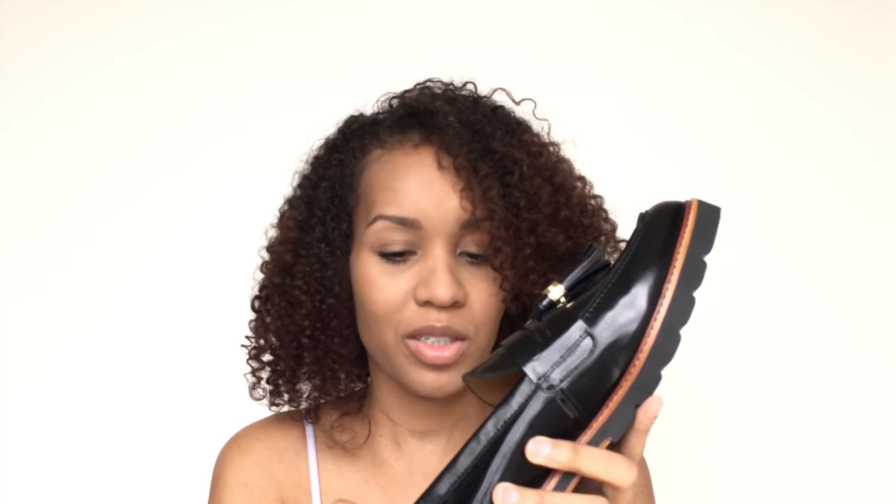I thought these would look really nice with some crop pants. Oh, I like these! They're great. And leather interior — it has a suede backing, as a lot of Stuart Weitzman shoes have.